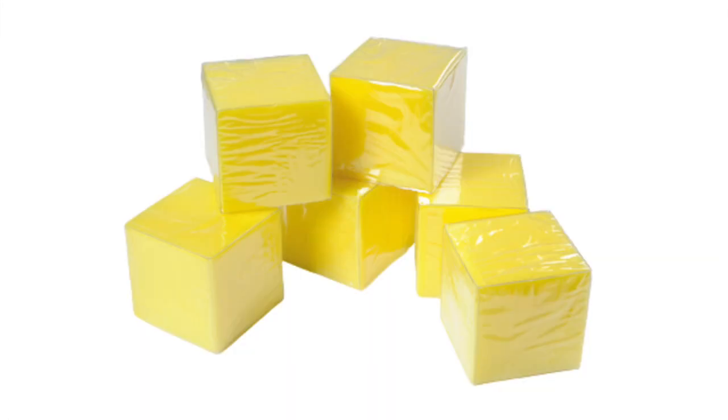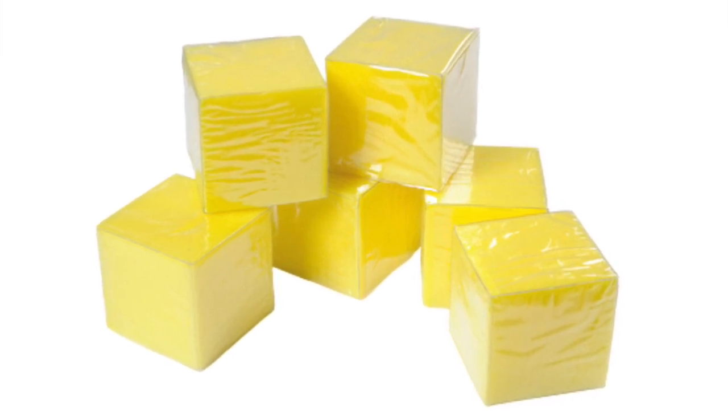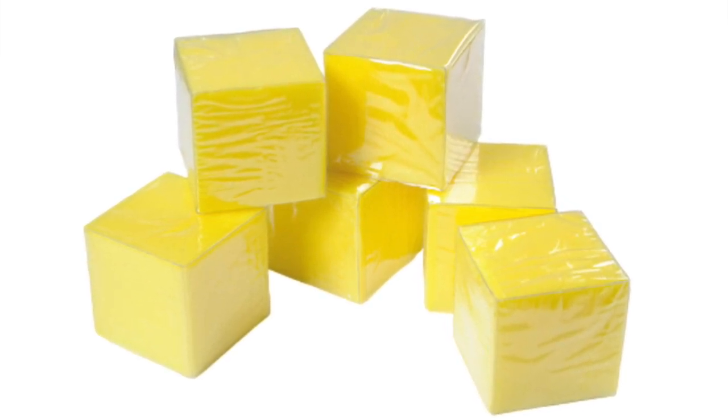All you need for this game is a dice. I'm going to be using these pocket dice which can be used for so many different types of activities — I've linked them down in the description below. Or you can just make your own.